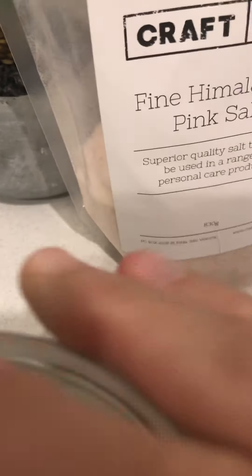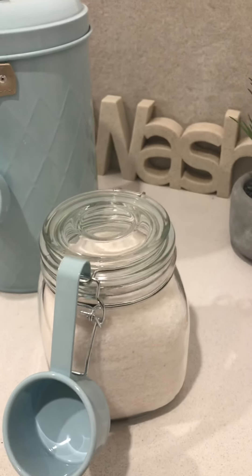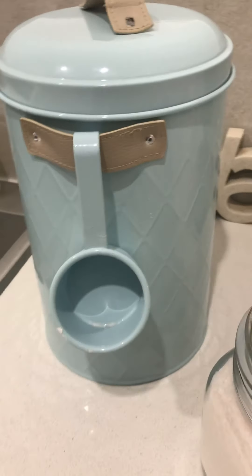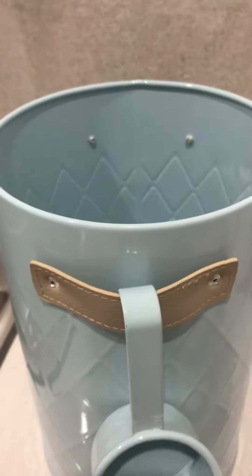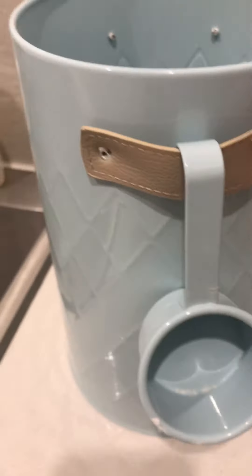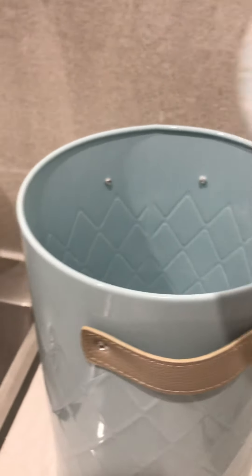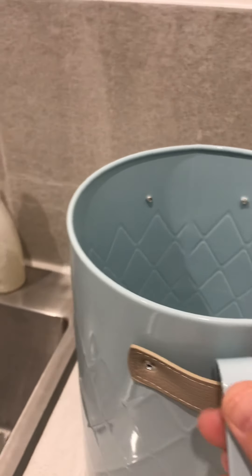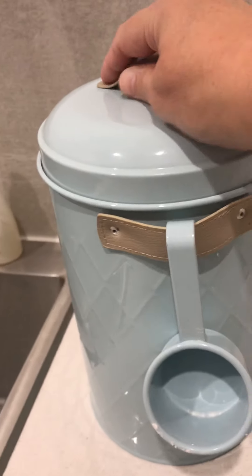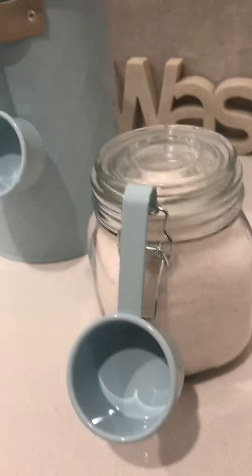I also have a little scooper that sits on top of the jar. This is all part of my washing setup — this is where I make my aroma laundry powder, and it sits in my laundry next to that. So we're making non-toxic laundry powder, and we also have a beautiful Young Living laundry liquid that we use as well. I use that on all my good clothes, and it's amazing for saving money for the whole family.